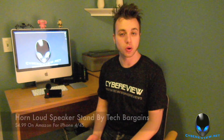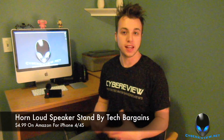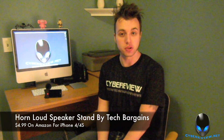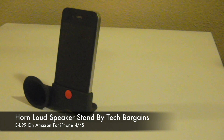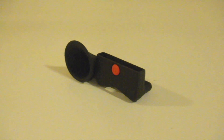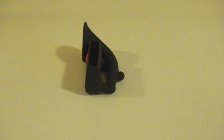The Horn loudspeaker stand is designed to project the sound from your iPhone and make it louder, which it does very well — I was very impressed. This is great if you're taking it out and want to show some friends or family YouTube videos or a song you like. It really amplifies the sound a lot and works really great — I was actually really surprised.